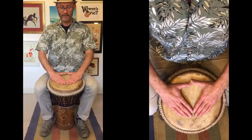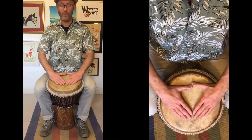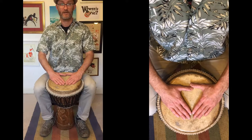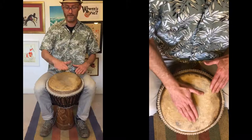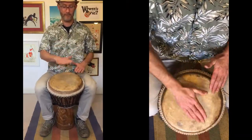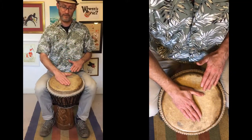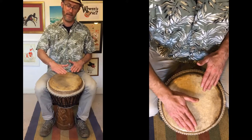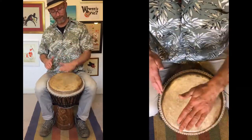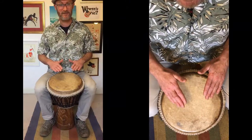When we play the djembe, we're going to keep our hands in this flat position and always remember to bounce our hands. You'll see that my hand is touching all of the skin of the drum, and my hand is bouncing off the djembe like it's a trampoline. That's how we're going to be playing the drum.